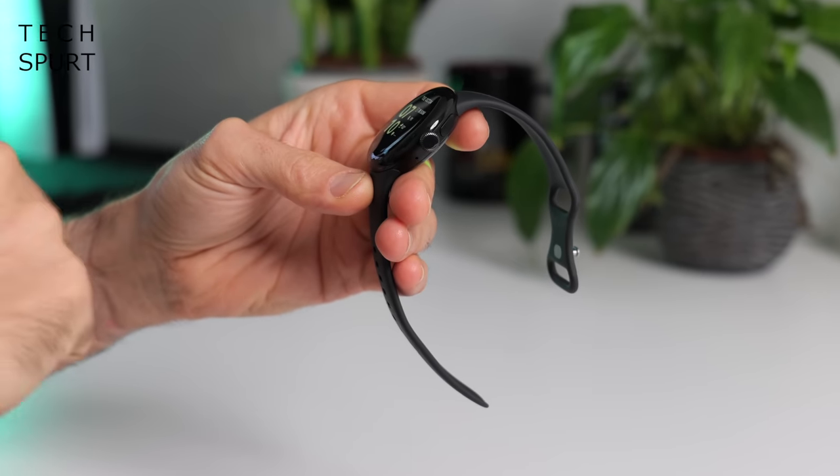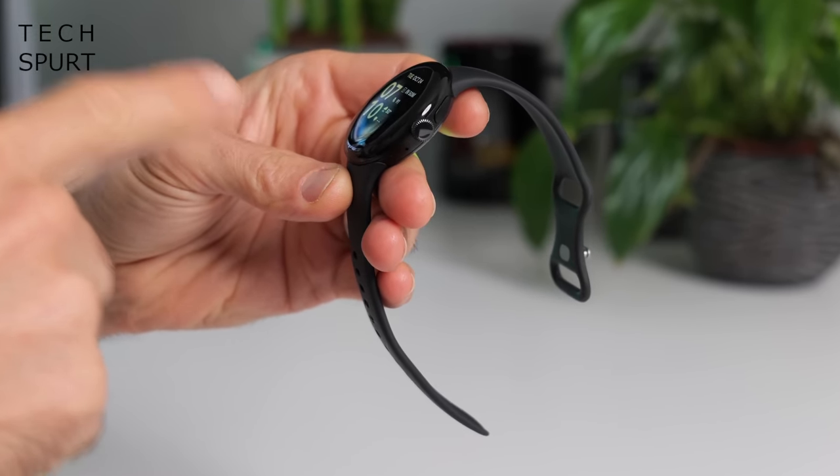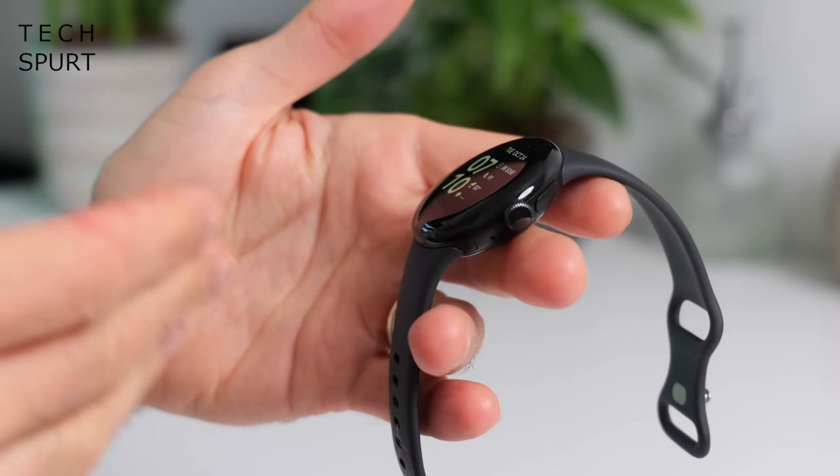One difference for the Pixel Watch 2 is that the stainless steel frame of the original has been replaced here with aluminium, so now the watch is even lighter than before — it weighs about half as much as many other smartwatches. I was a wee bit worried that the change in materials would mean it would scratch up more easily, but touch wood so far it's still in pristine condition.